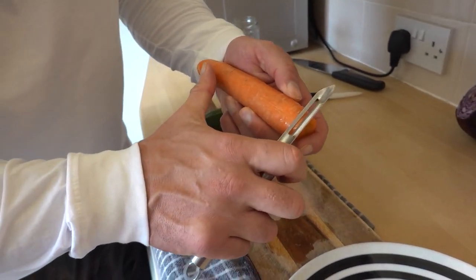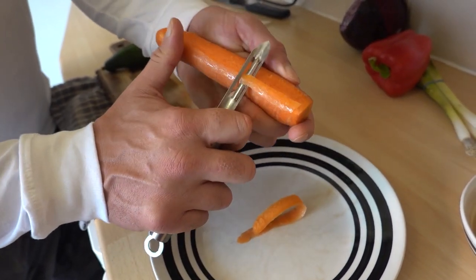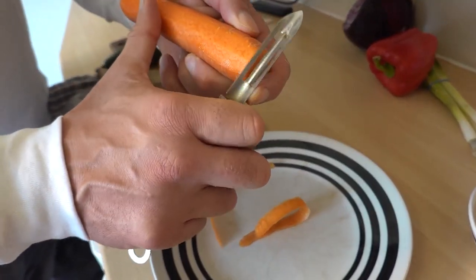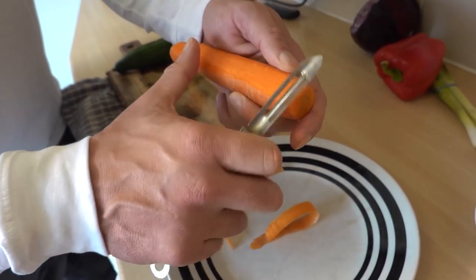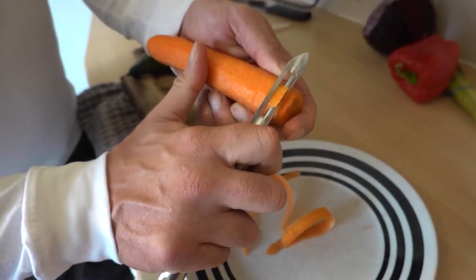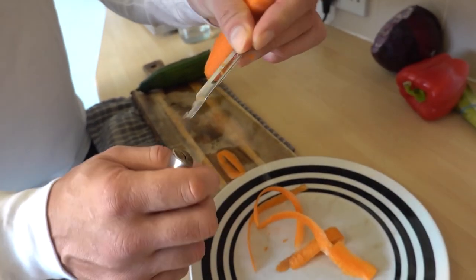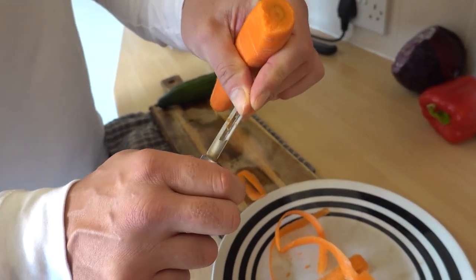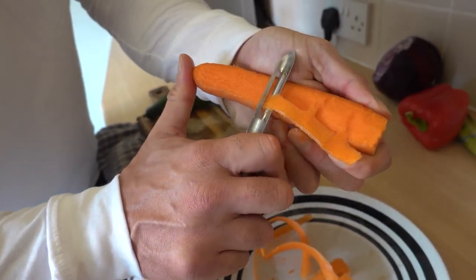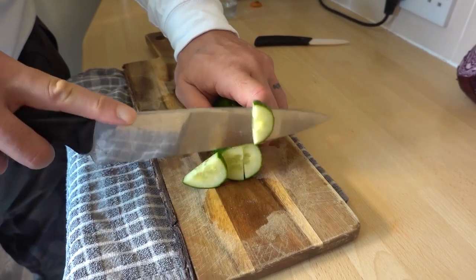Now ideally, apparently, we want the vegetables in sort of ribbons. The trouble is that this peeler's breaking. As you can imagine, we get through a lot of vegetables in this house. When I woke up today, I didn't think I'd be having anything to do with ribbons. I'm going to do some cuts instead.